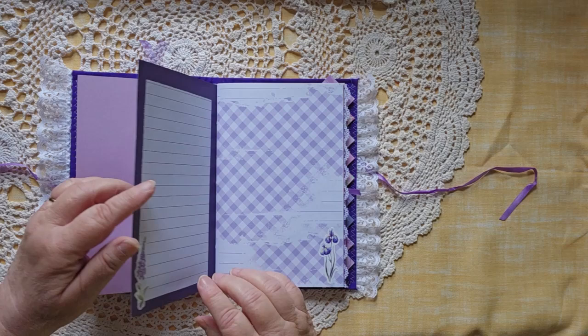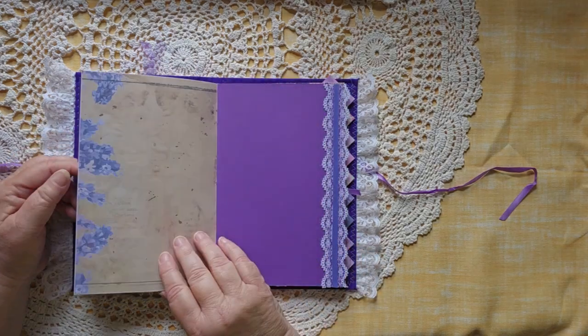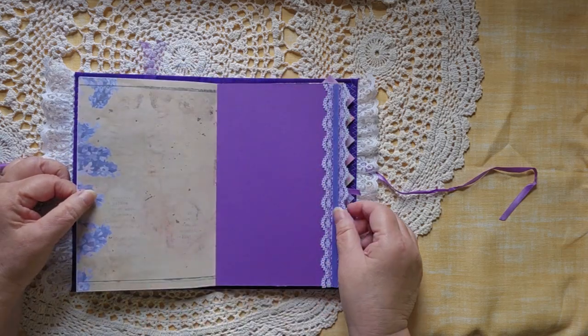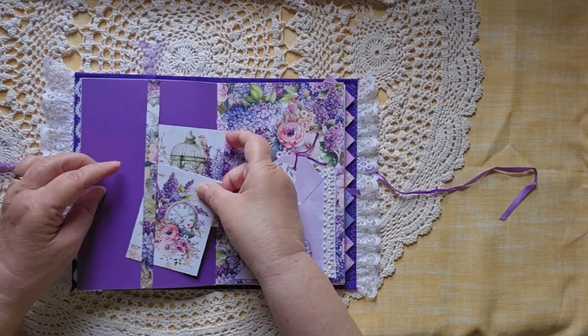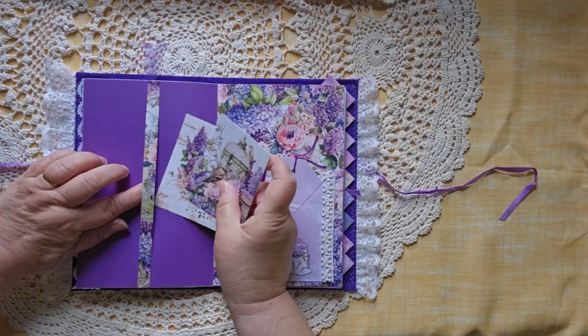With a dahlia — I did make a video with the dahlia fold. Some gingham and some purple flowers, and a little bit of lace.